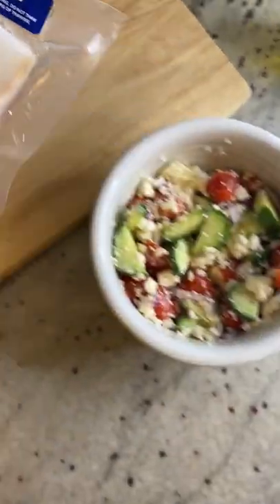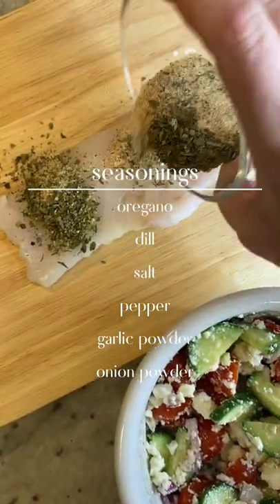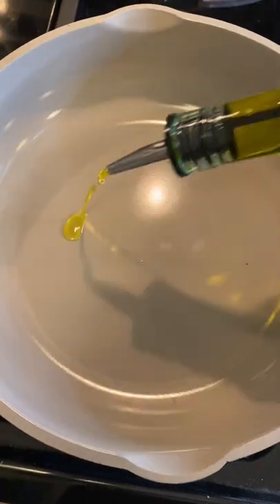Then get your cod and pat it with the seasonings that are on the screen. Add some olive oil to a pan and add your fish.